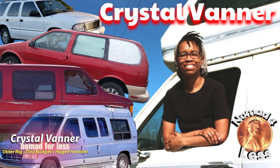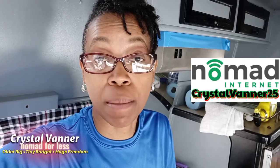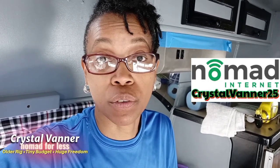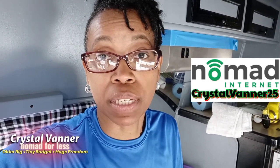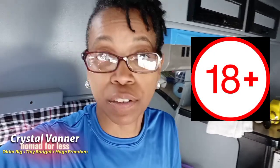We're gonna take the seatbelts out, hopefully. This video is sponsored by Nomad Internet. Don't forget to go check them out and use discount code CRYSTALVANNER25. Please be reminded, this channel does not produce content for those under 18.